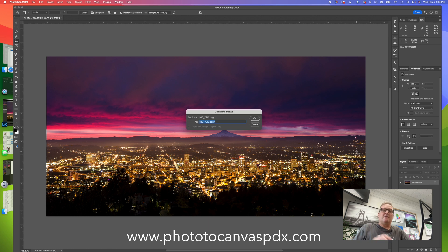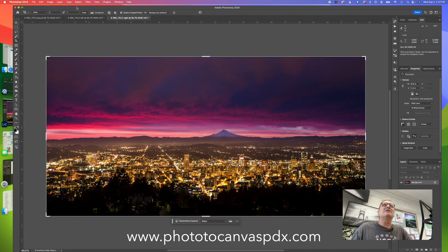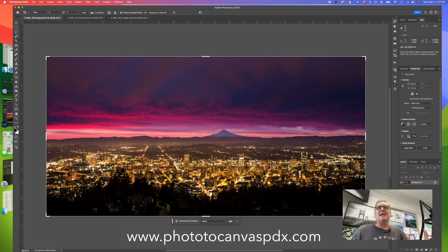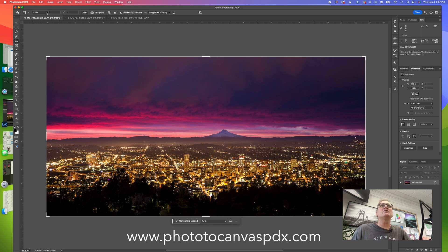Now we're going to make two copies of this. The first one is going to be the left panel, using the duplicate image function. Now I'll make one more - it's under Image > Duplicate if you don't have it as a keystroke. So now we have three images. We need to crop these into three panels: 30 inches tall, 60 wide divided by three is 20 wide. So each panel is 30 tall by 20 wide - a 2x3 ratio.